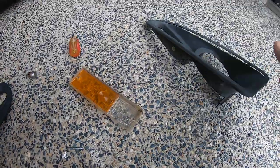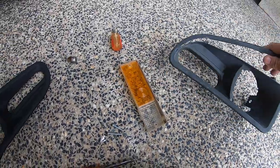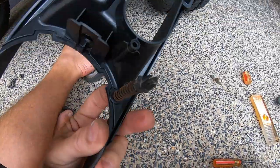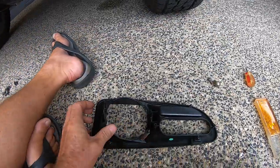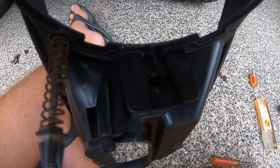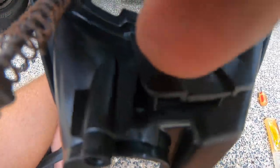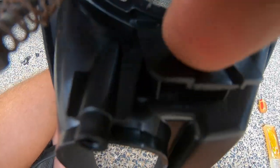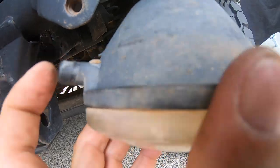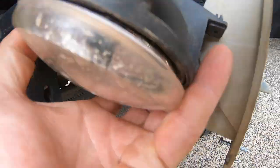That's the old shroud there. We'll plug it up and adjust the screw for the fog lights. The fog light actually fits into that little mounting hole there, and you might see another little mounting hole just right about there.